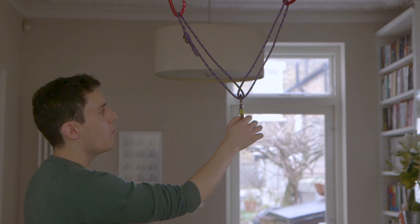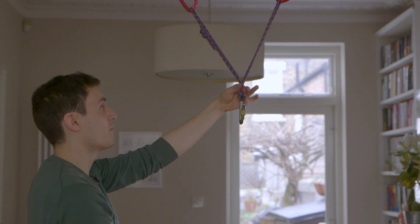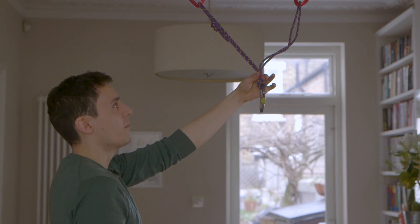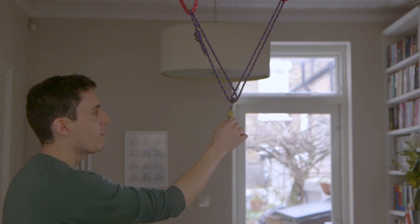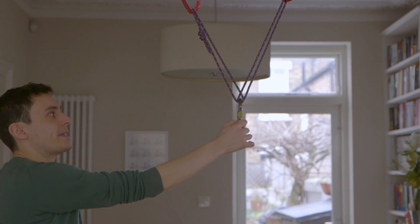So if you remember with the Cordelette anchor, if it's fixed with a knot — like an overhand knot or a figure eight — and the climber changes direction, suddenly you lose one arm. And if the climber falls, it goes straight back and that arm gets shock-loaded. That never happens with the Sliding X anchor, and that's why it's called a dynamic equalization anchor.